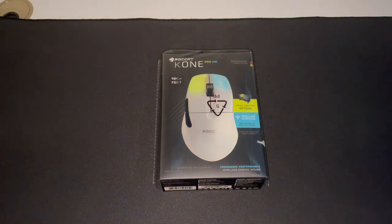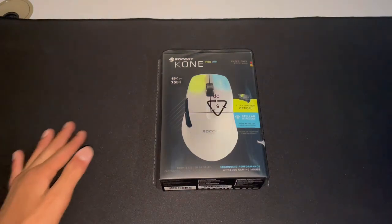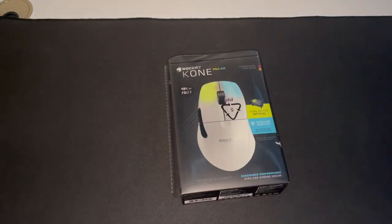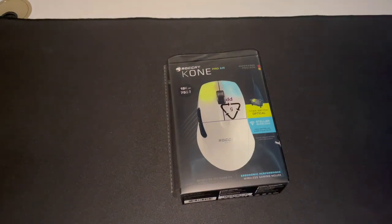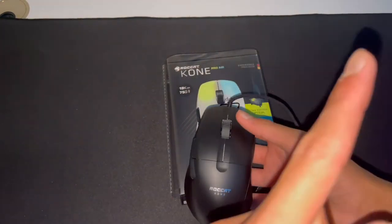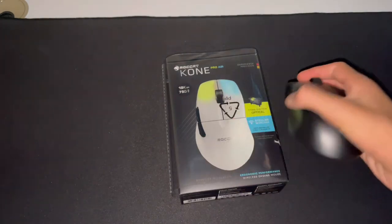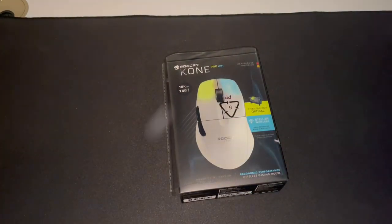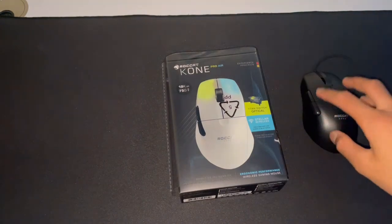Hey, what's going on guys, welcome back to a brand new video. Today I'm going to be unboxing and reviewing the Roccat Kone Pro Air. I reviewed the Roccat Kone Pro in my last video — if you haven't checked that out, make sure to check it out. This is an amazing mouse, but today we're reviewing the Roccat Kone Pro Air.